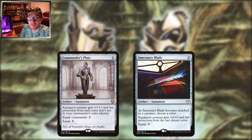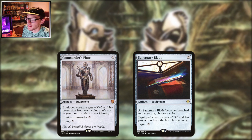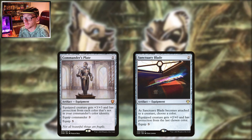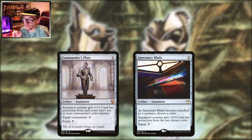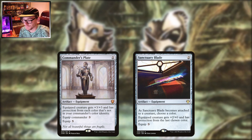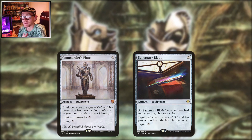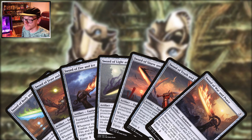A more budget-friendly option would be Sanctuary Blade — two to play, three to equip, only about 20 cents to buy, but a different use case. When it becomes attached to a creature you pick a color, and that creature gets protection from that color and plus two plus zero in addition. Way better in 1v1s, not as great in multiplayer games where you've got multiple threats to deal with. Plus you have to keep paying that three if you want to change the color when re-equipping. Commander's Plate is far better if you can run it.